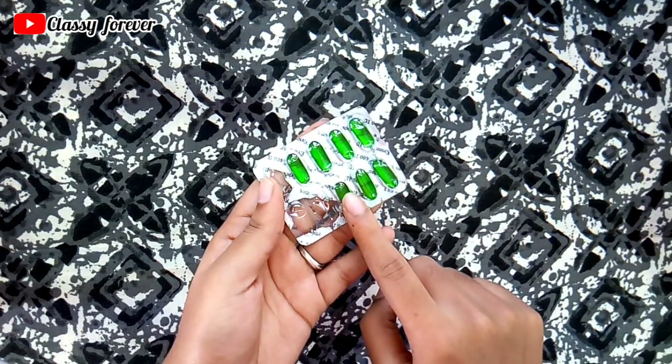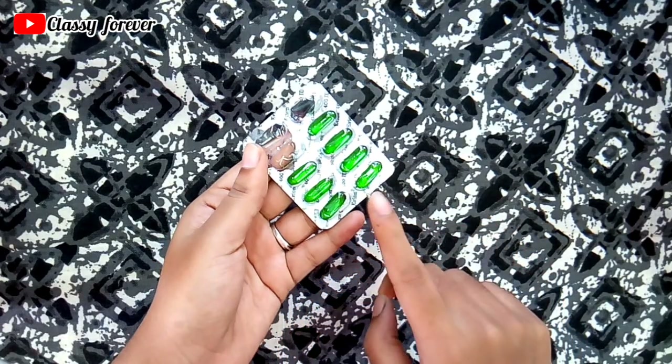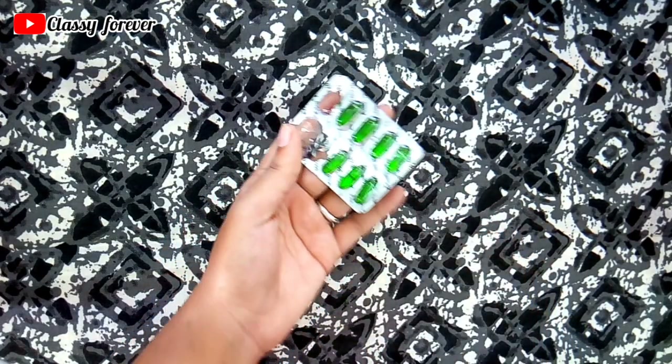This is a vitamin E capsule, which is very good for the skin. This is about a 3 rupees tablet. We use this tablet to make the cream.